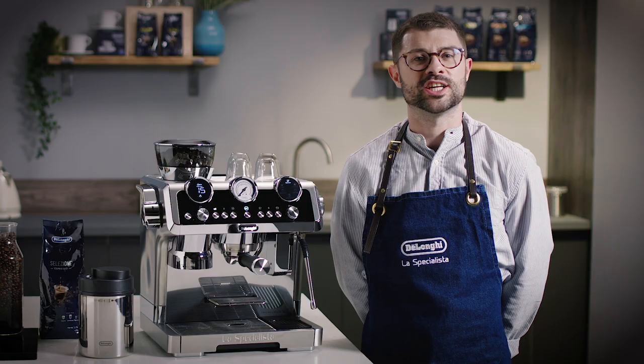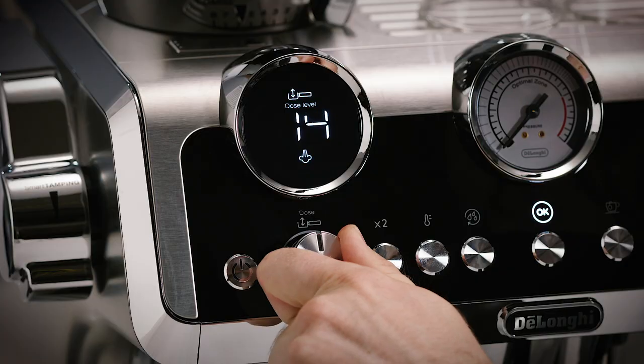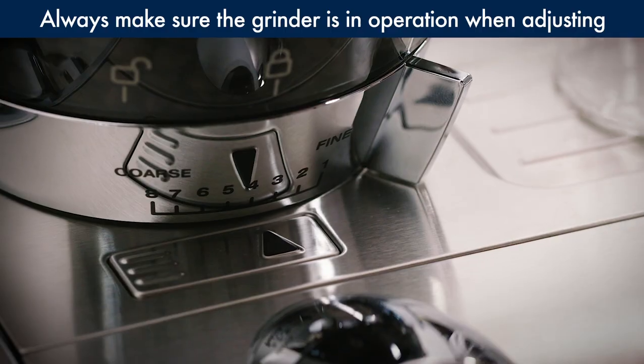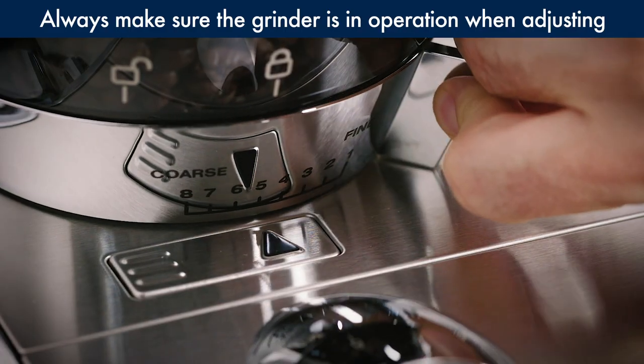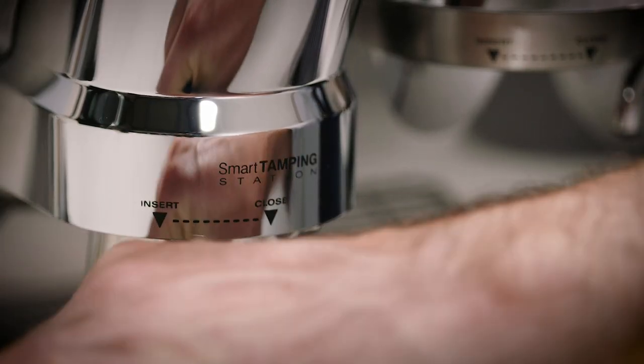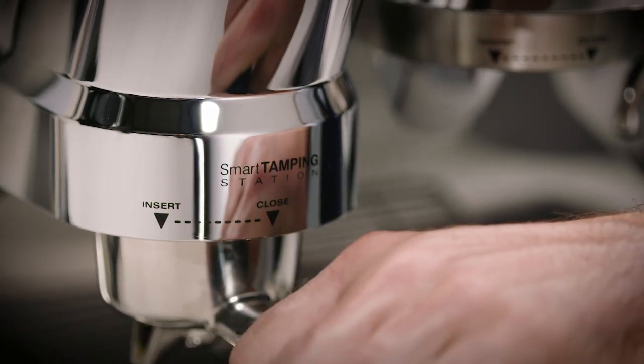I've used the coffee guide suggestion to set up the Maestro and I have set the dose to 15. I've turned the x2 button on as I'm using a double filter. I've set the grinder to number five and the temperature is set to number two. Now we can insert the portafilter into the smart tamp station to grind the beans.